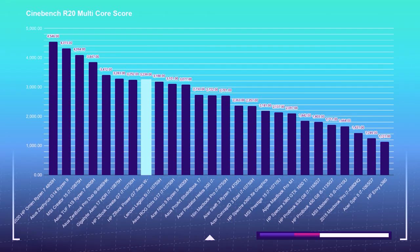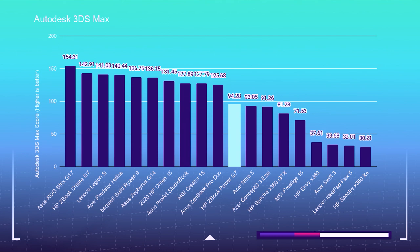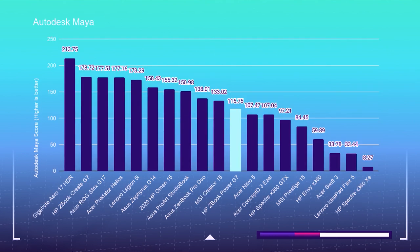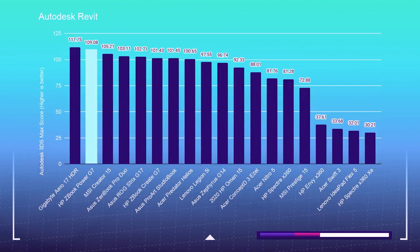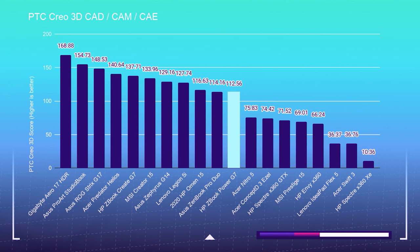Moving into the 3D modeling benchmarks, let's take a look at Cinebench R20 and R23. The ZBook crushed it pretty hard in the Cinebench test — it scored 3,239 in Cinebench R20 and 6,893 in Cinebench R23. For Autodesk 3DS Max we saw 94.28, for Autodesk Maya 115.75, for Autodesk Revit 109.08, for PTC Creo 112.56, and for SolidWorks 117.23. For the Blender Classroom benchmark, the ZBook Power completed that test using the GPU in 3 minutes and 41 seconds.